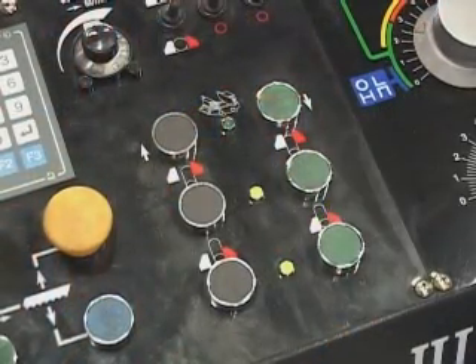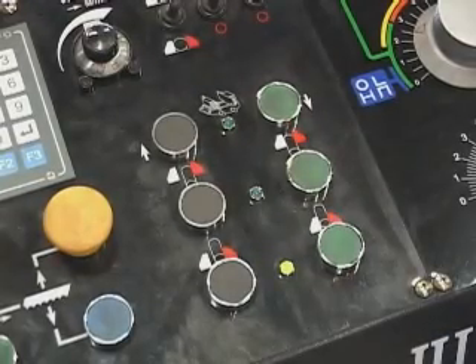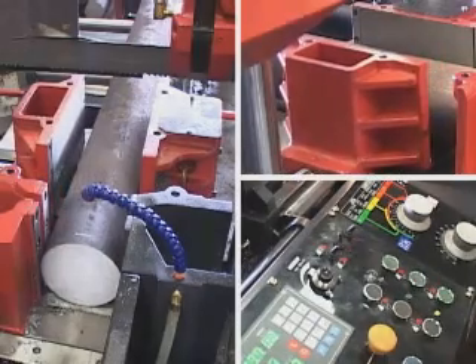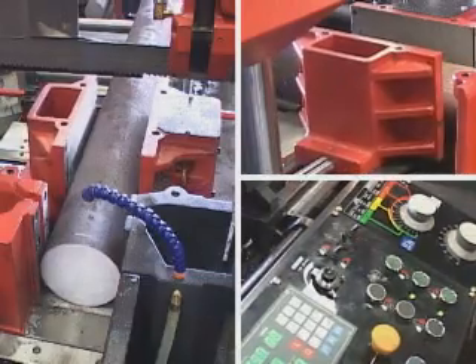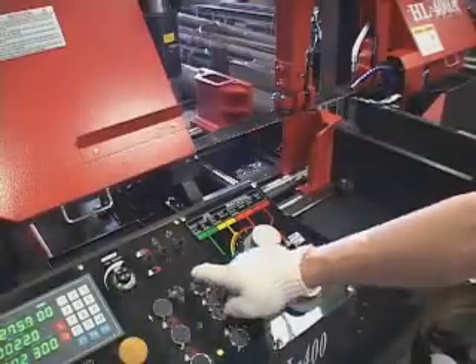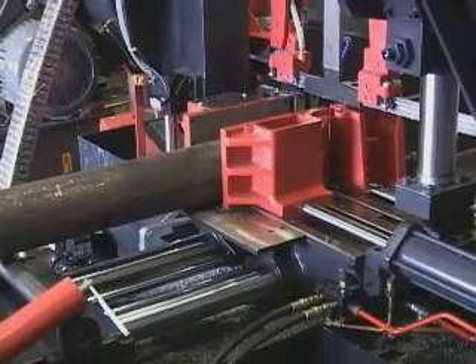Rear vise close. Rear vise backward. Rear vise forward.